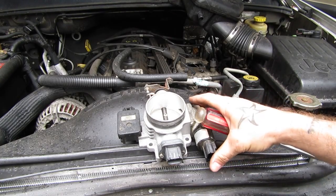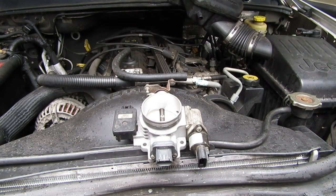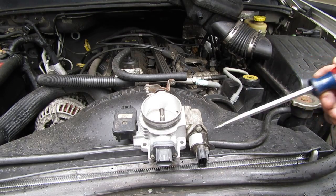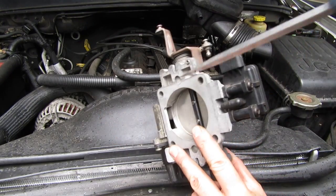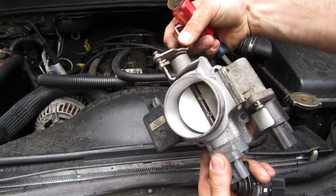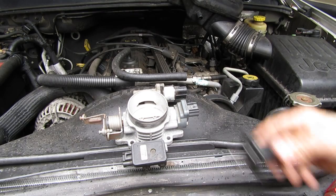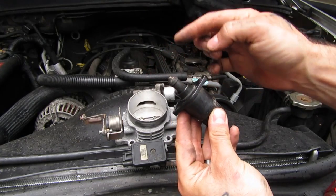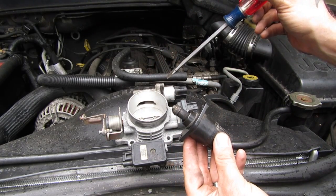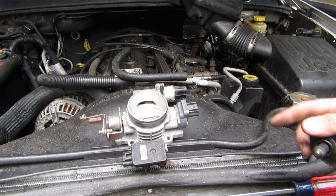Here's a pretty good shot of the throttle body. It's actually backwards — this would be in the front when it's on the vehicle. I have it backwards so I can show you the sensors. First one is your IAC, idle air controller. What this does is allow some air — you can see this slit right there and right there — it allows some air to bypass this butterfly valve. In that way it moderates your idle. It's a servo motor that pushes this plunger in and out, and it creates a seal inside this housing to determine how much air is allowed to bypass the butterfly valve.